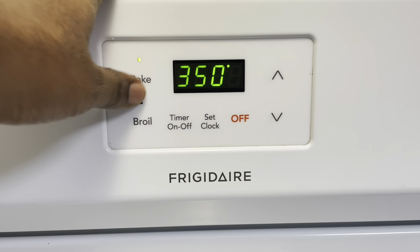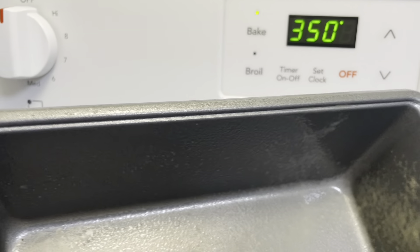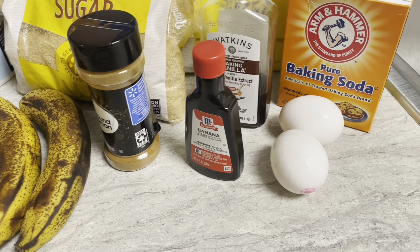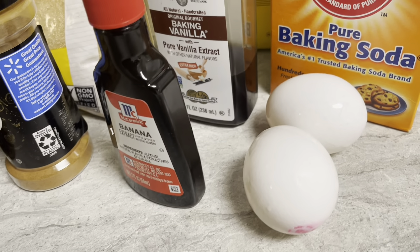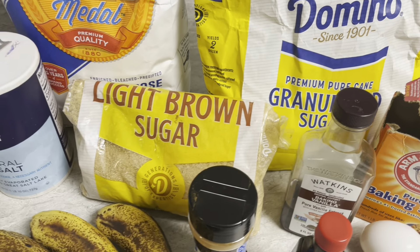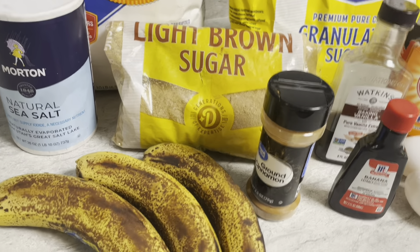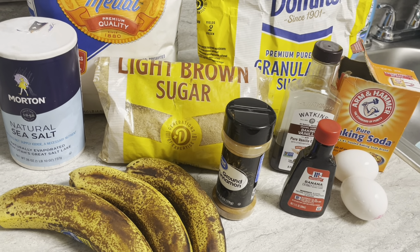Set your oven to 350. For ingredients, you'll need: cinnamon, very ripe bananas, banana extract, vanilla extract, baking soda, eggs, granulated sugar, light brown sugar, flour, and some sea salt. This is everything you're going to need.